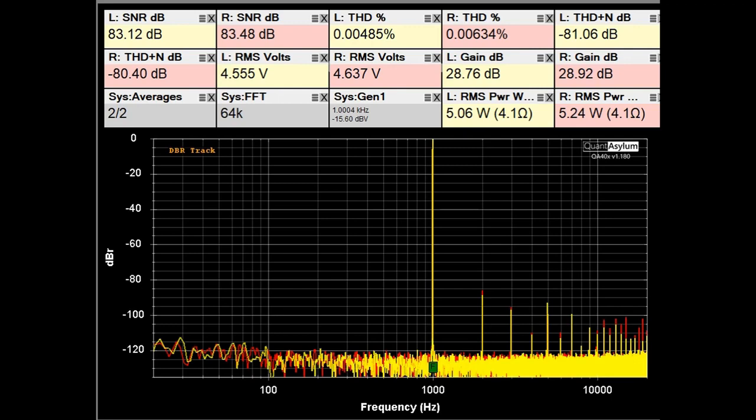Here we have the THD SNR plot at 1 kHz with the AO8 Pro putting out 5 watts into 4 ohms. The gain has been adjusted to almost 29 dB. You can see our SNRs are around 83 dB, the THD is 0.007%, looking pretty good, and our THD plus noise is around minus 81 dB.